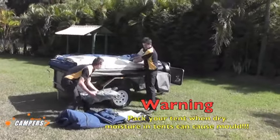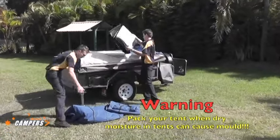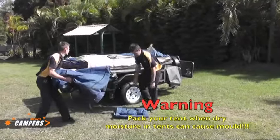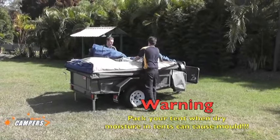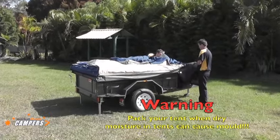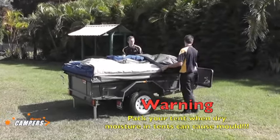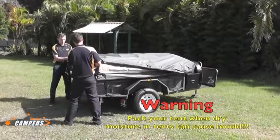The boys will now put the whole annex, the storm cover, and all the walls onto the top of the packed-up canvas work. This is the best place to store it — keeps it safe and nothing hard is going to fall on it in the trailer. Never put anything hard on top of the canvas. Now reposition the tornay cover.